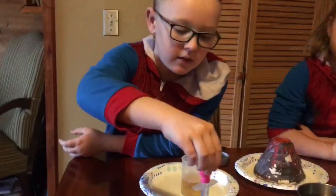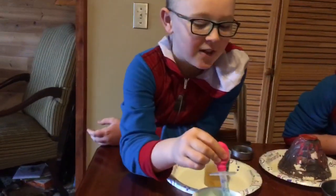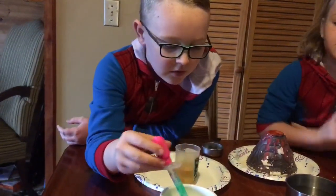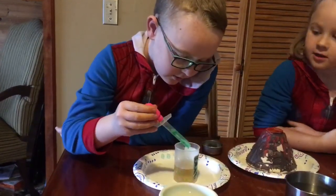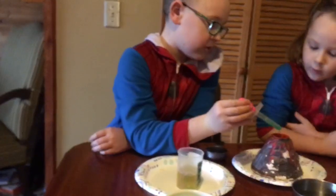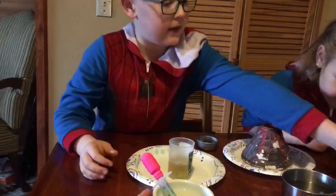And then you're going to take the baking soda. That's not baking soda, just soap. So you get like two or three drops — one, two, three. And then take the baking soda.